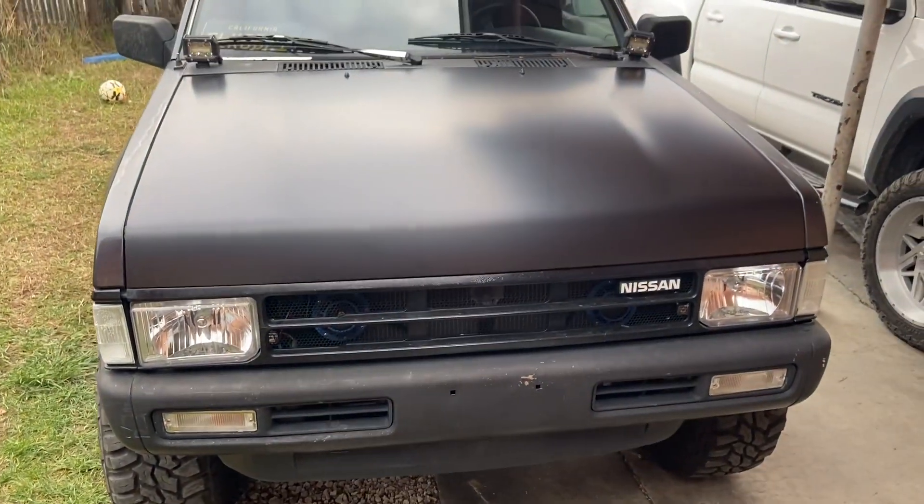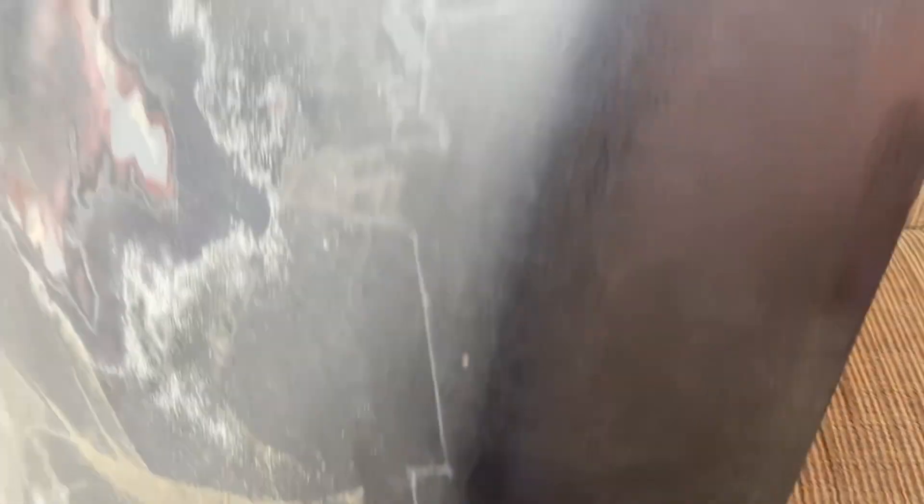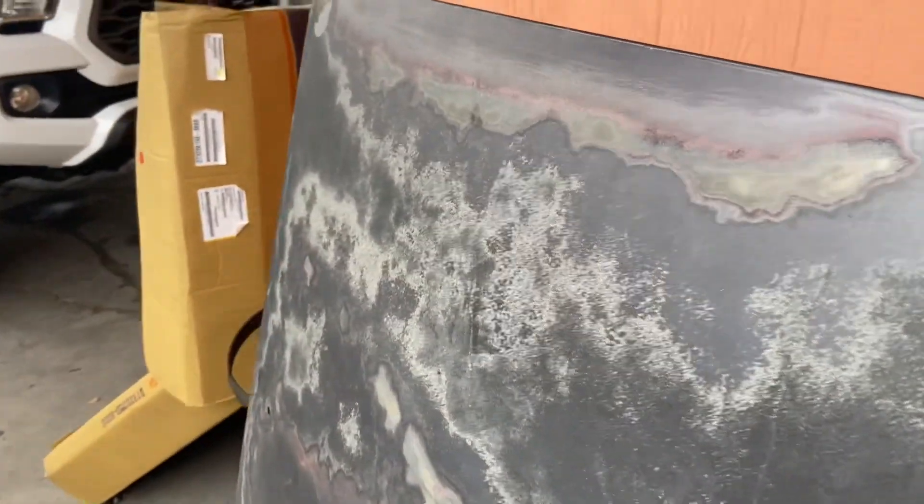This is the old hood — you guys probably saw it. You can see this dent right there. I gotta fix this right here. If you look at it from an angle you probably can't see it, but from there you can kind of see it. Yeah, I'm gonna do a little something with this one.